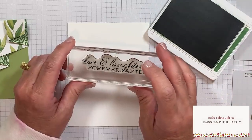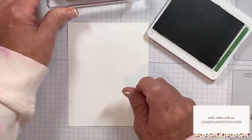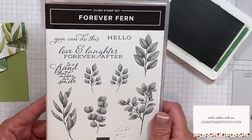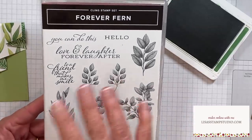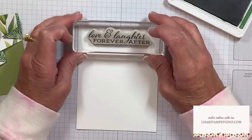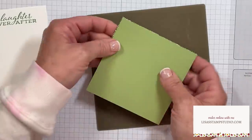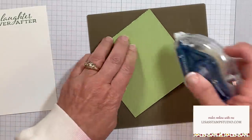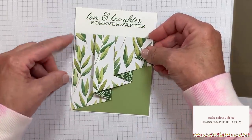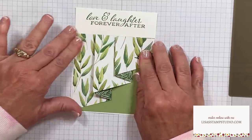My stamp greeting is 'Love and Laughter Forever After,' which I thought was perfect for Valentine's Day, anniversaries, or weddings. It comes from the stamp set called Forever Fern, available in the current annual catalog - the entire suite of products is stunning. I'm going to ink up that greeting in Garden Green and stamp that near the top center. Then I'll slide over to the panel with the drapery fold, flip that over, and add adhesive along the back side. Let's mirror this at the bottom portion underneath the greeting, leaving a small margin of that white cardstock on those three sides, and then press that in place.